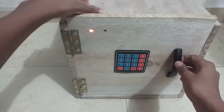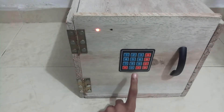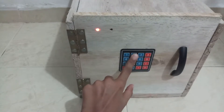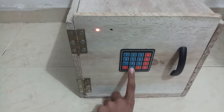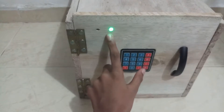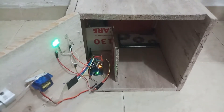When you try to pull the handle it doesn't open because it's locked. Just type the password — the password is 8-2-0. When I type zero the green light will come on. You can also change the password whenever you want. The green light comes on and it opens smoothly.